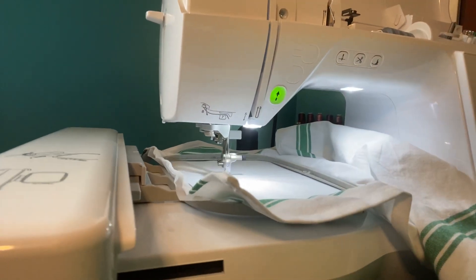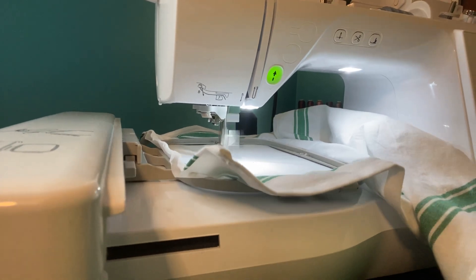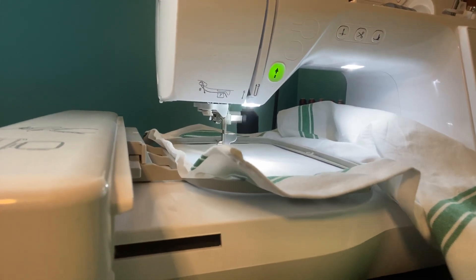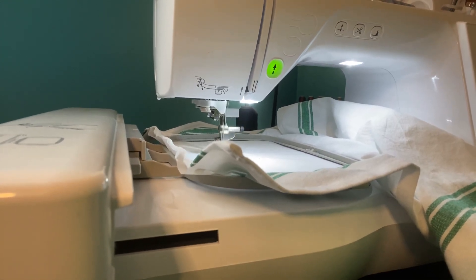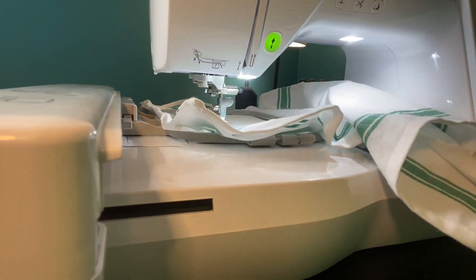We got a green light and we're going to push go. This piece is going to go around the heart, part of the stethoscope, and will only take a minute. The next color after that is going to be black, and that would be two minutes.